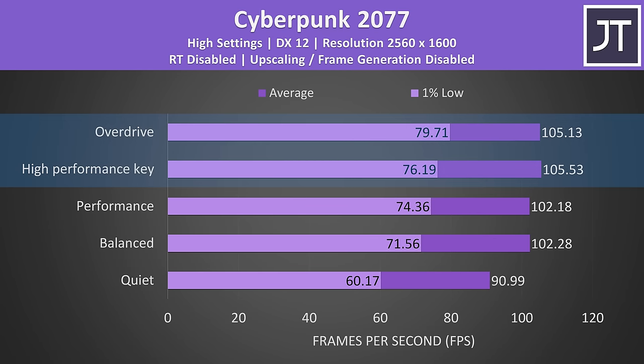Here are the 3DMark results for those that find them useful. In content creator tests, the M18 R2 performs similarly to other laptops with similar specs — the 14th gen processor doesn't give a clear advantage over the older 13th gen models, as it's basically the same CPU. Dell's BIOS is only second to MSI when it comes to customization, with way more options available compared to most other laptops like ASUS's Scar 18 or Acer's Helios 18. MSI's Titan 18 offers much more tuning for enthusiasts, but you can still do quite a bit with the Alienware M18.